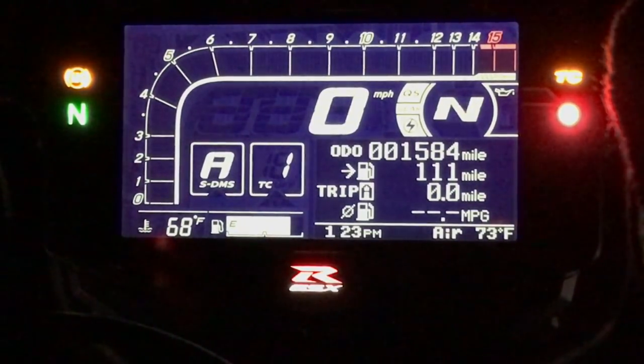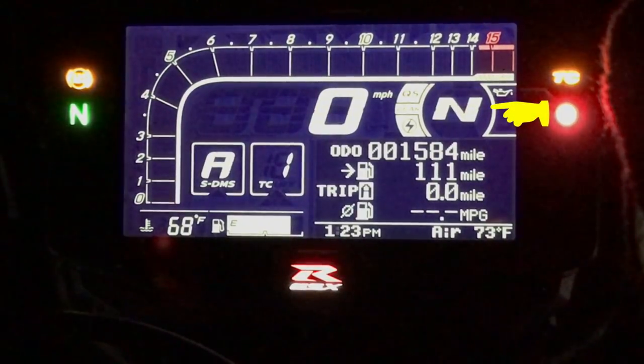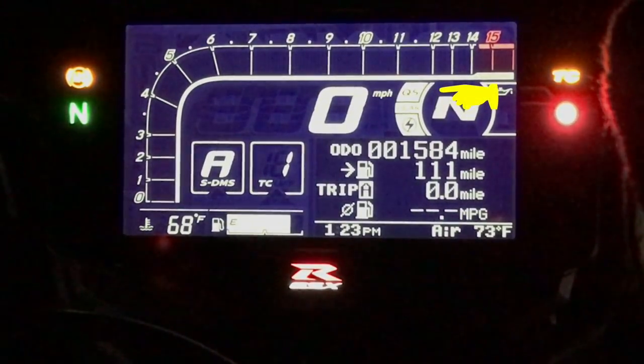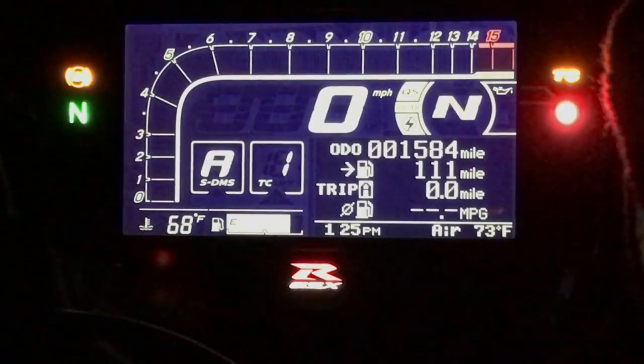Above the odometer readout on the right, you'll see the gear indicator — we're currently in neutral with the engine off. Just to the left of that is the quick shifter indicator. To change the quick shifter setting or the shift light, you need to get into the menus.